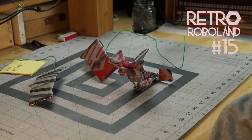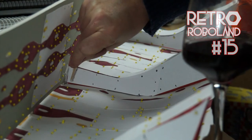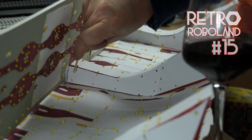In next week's video I will attempt to repair the robot, and the one after that we'll finish making the tunnel side view set. Remember to tune in for both those.